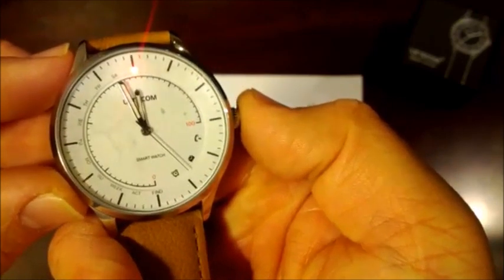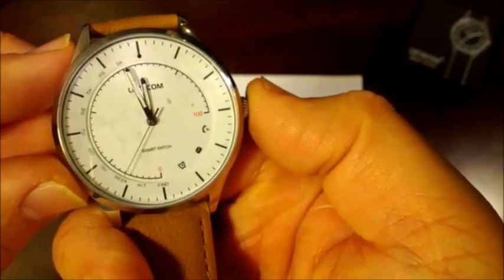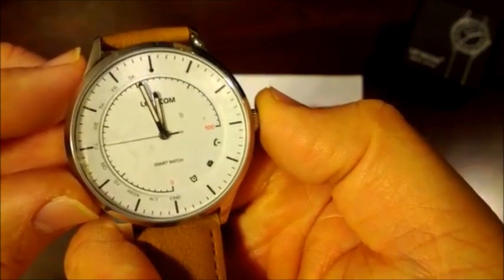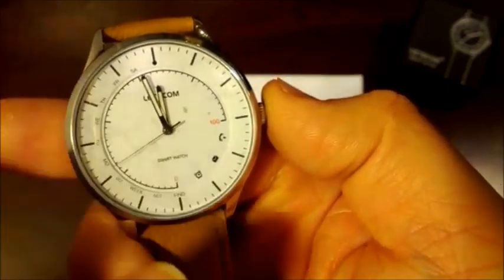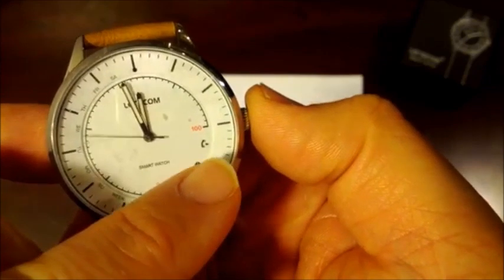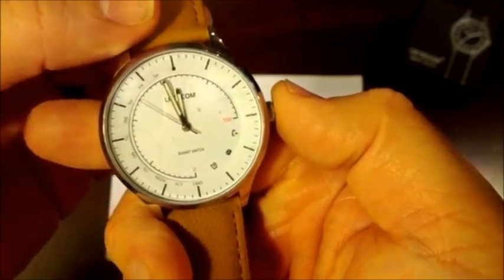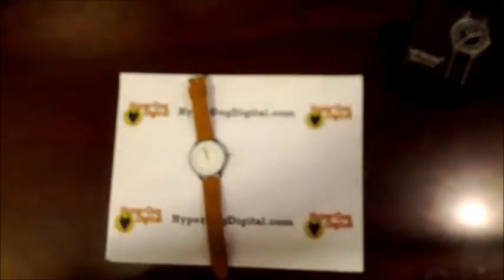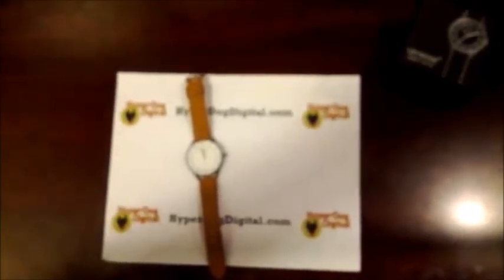Push the crown again to go to find, then to activity, then to week — if you let it rest there it will tell you which day of the week it is; in this case it's Tuesday, which is correct. Then it goes back to using the second hand. So if the alarm goes off, the second hand points to the alarm icon; if you get a message, it points to the message icon; and if you get a phone call, it points to the phone icon. That is the nuts and bolts of this watch.